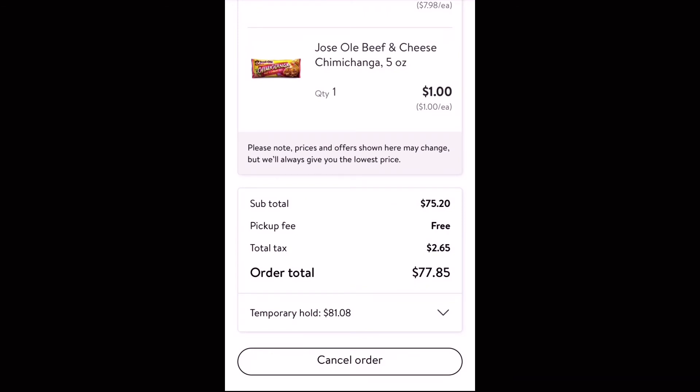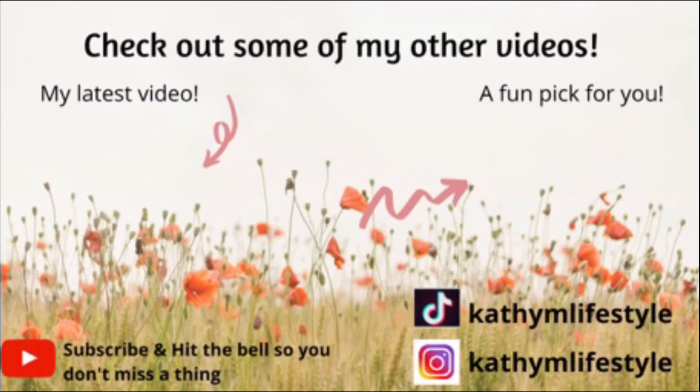If this tip was helpful, give me a thumbs up. Subscribe if you guys are new. Check out my other Walmart videos and I will catch you all in the next one. Bye guys.